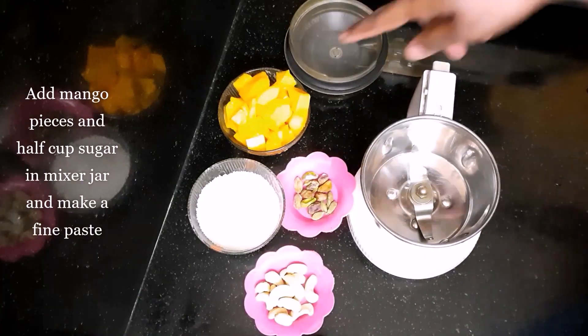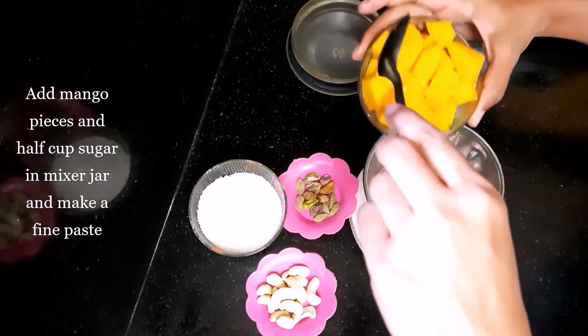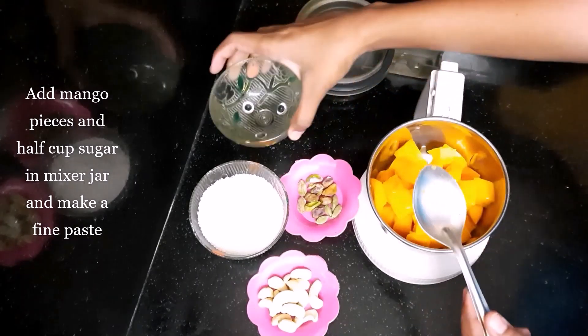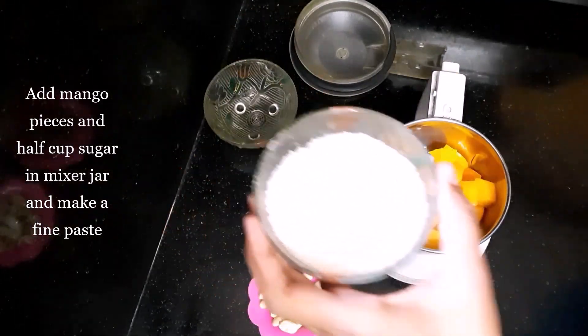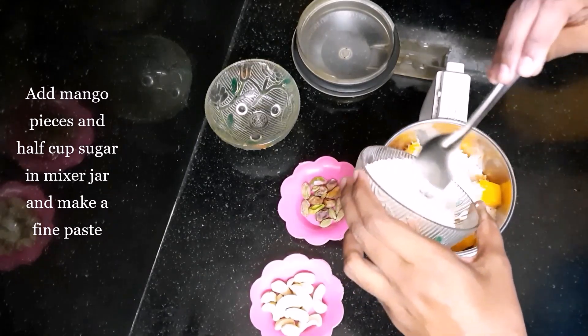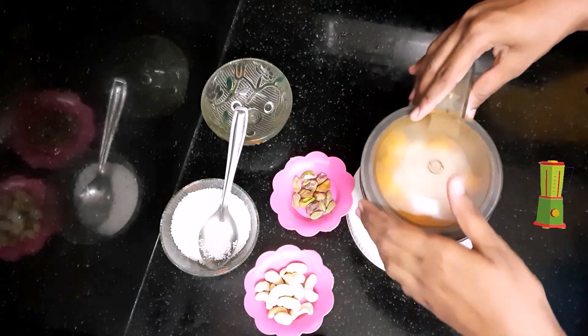While the milk is boiling, we will make mango puree. Put 1 cup mangoes in a mixer jar and add half a cup of sugar. We will use the rest of the half cup of sugar for the milk. Blend it into a smooth paste as shown.